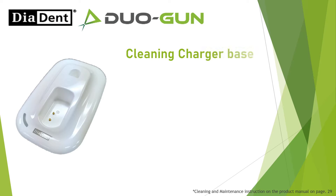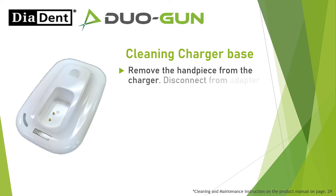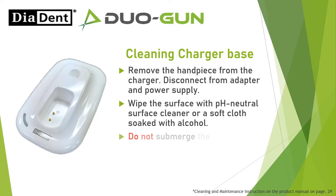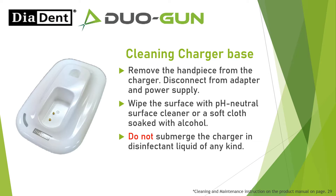Cleaning charger base: Remove the handpiece from the charger and disconnect from the adapter and power supply. Wipe the surface with a pH neutral surface cleaner or a soft cloth soaked with alcohol. Do not submerge the charger in disinfectant liquid of any kind. Do not autoclave.